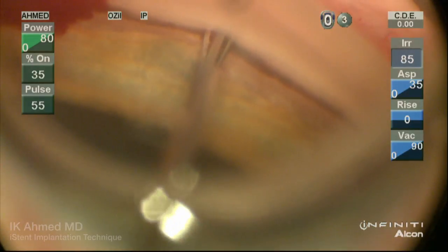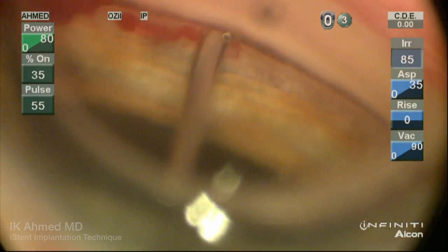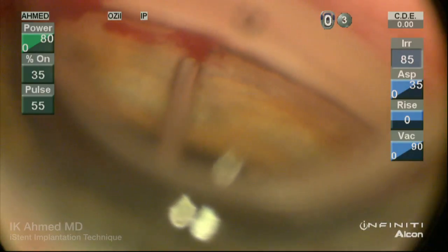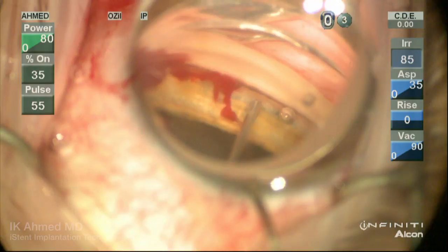The snorkel is then released from the implanter gently, and the tip is used to push the snorkel against the outer wall and tap the device to ensure it is well seated. It's important that the elbow of the device is placed fully within the canal itself.